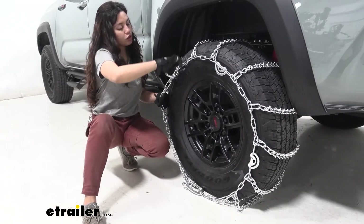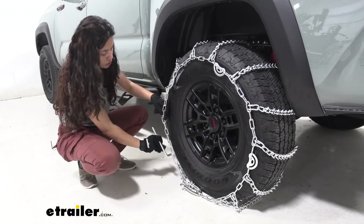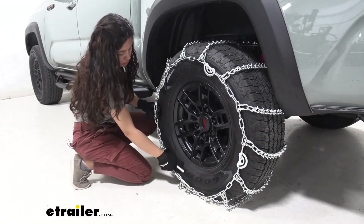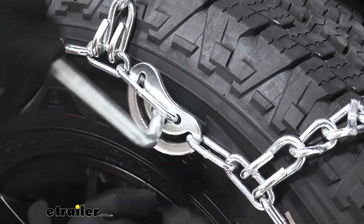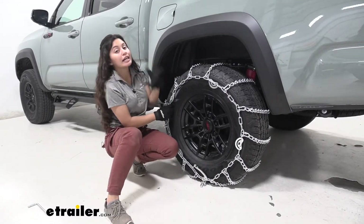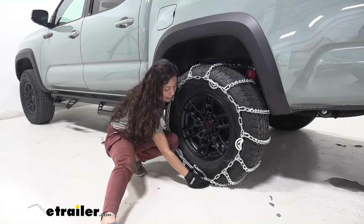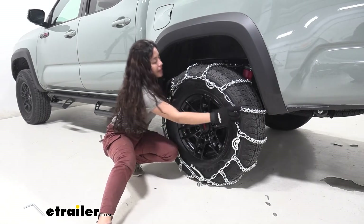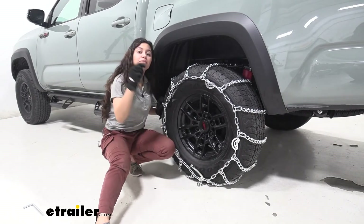It does have an included tool to tighten down the cams and it's very easy to do. Just tighten them down, and for this tire chain we are going to tighten down all of them. I tightened down all the cams and found it was still a little loose at first, so I went back and tightened this down to the last link, then tightened down all the cams again. As you can see, we really got all that tension out — I think this is a perfect fit.